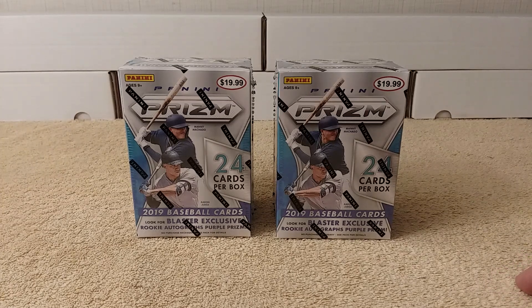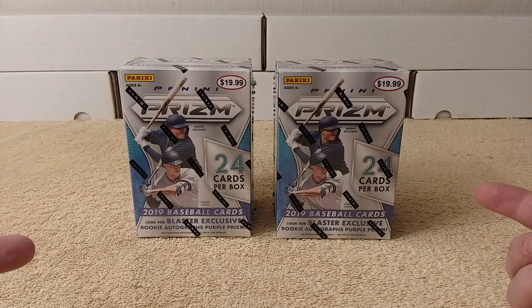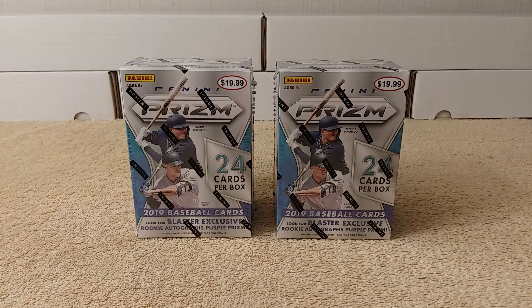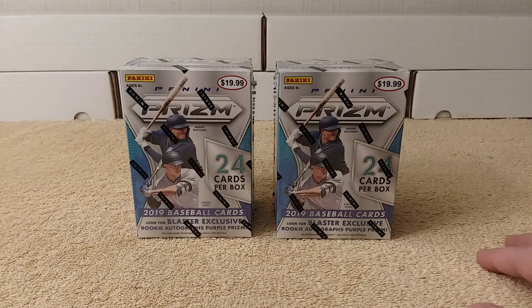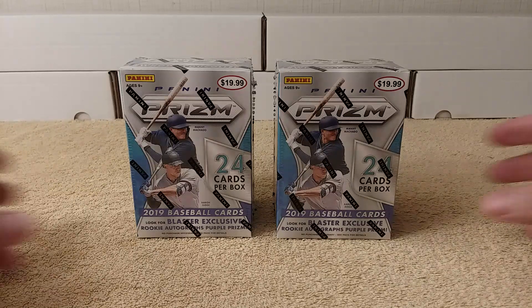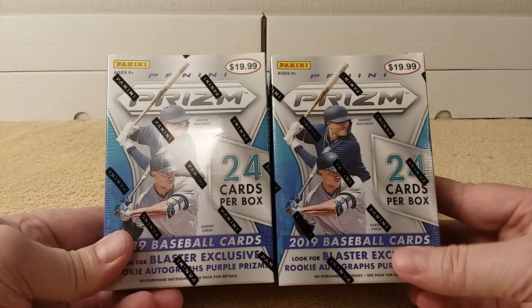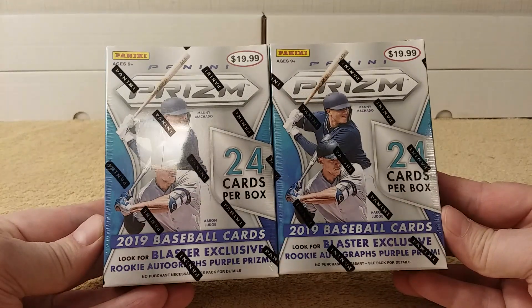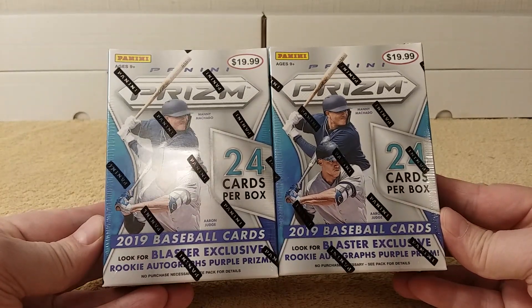Hello, this is Cristobar. I'm not sure where these two boxes of baseball cards came from — these two blasters — because I did not know I had them. They were buried in a pile over there. I just found them. They may have been what I purchased way back in May or something. I'm not sure when Prism came out. But anyways, we're going to be opening these two blaster boxes of 2019 Panini Prism baseball cards.